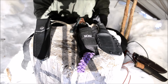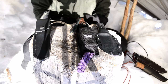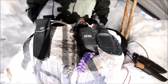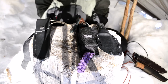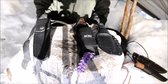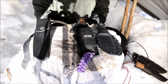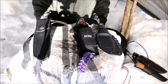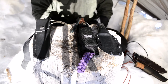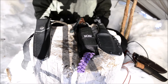CPM 3V is very hard to rust. I have never had it rust. In fact, one day out of laziness I skinned an animal with it, left blood on the steel, sheathed it back with the blood on it, and totally forgot about it. When I pulled it out and cleaned off all the blood, there was not a speck of rust. That was pretty awesome and really shows that CPM 3V is very stainless.